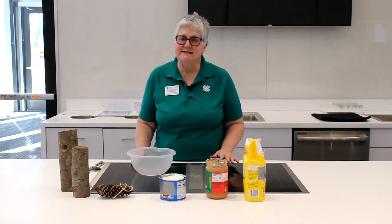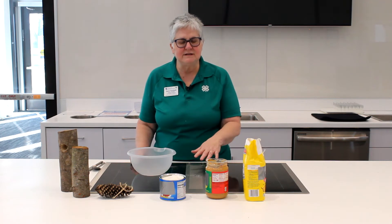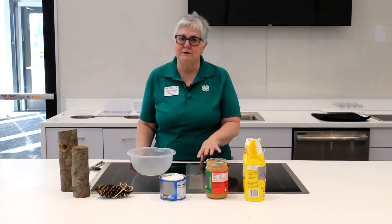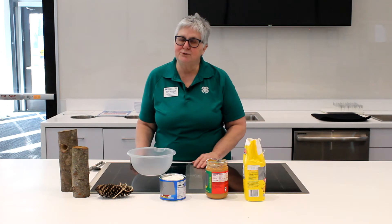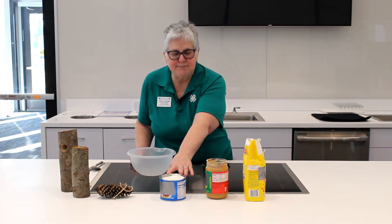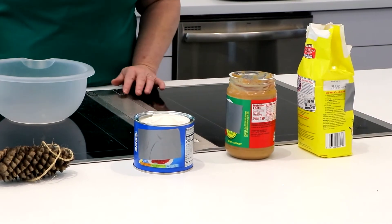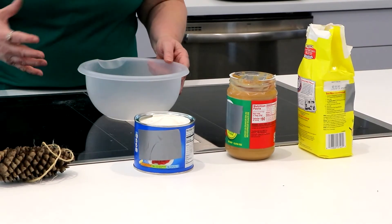We're going to do a very simple feed. You can buy suet, but you can also make your own bird food using simple ingredients from your kitchen: any type of shortening or lard, peanut butter, and cornmeal, and then I'll show you how to make a feeder to put it in.